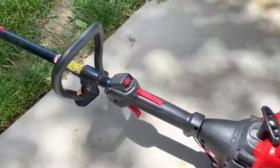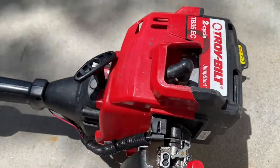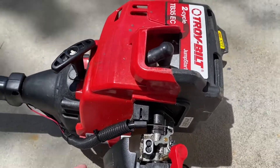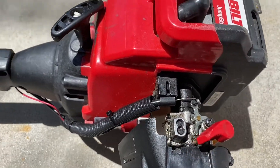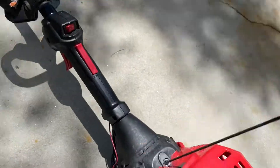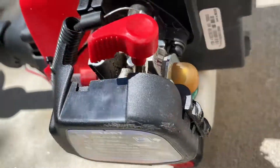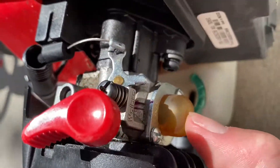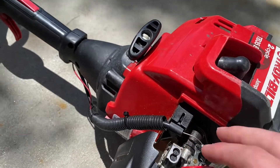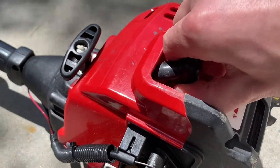So this is a weed whacker I was given to fix and it just won't start. I think I know why — if I put the choke on and try to start it, it just won't fire. It's got fuel, I have the choke on, so I think it's the spark plug. Let's dig in.